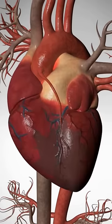Now the blood is flowing from the aorta through the bypass graft and into the artery that was blocked. Beyond the blockage, blood is flowing again to all parts of the heart.